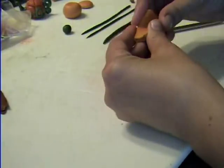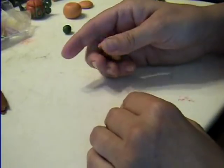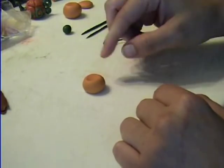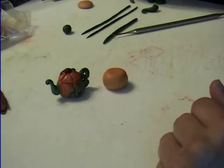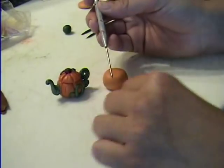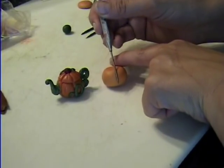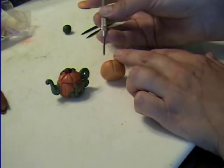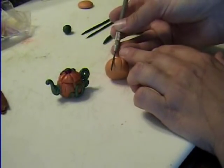You're going to take your clay and condition it and make a nice little ball. This is your pumpkin. Squish it down — you want the top and the bottom flat. You're going to need like a straight something or another. You're making lines all around it.